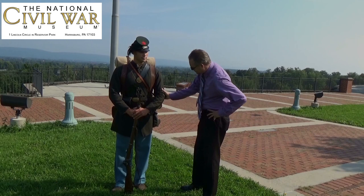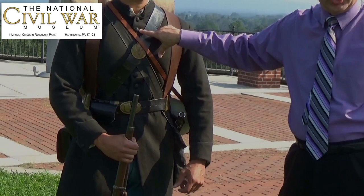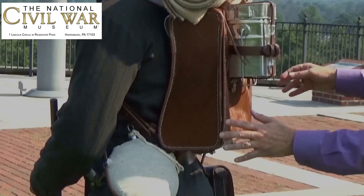Let's start with the jacket that Chris is wearing. This is a dyed green jacket to blend in with the surroundings. Also notice that the buttons are made of Goodyear rubber, so they don't glisten when the sunlight strikes them.